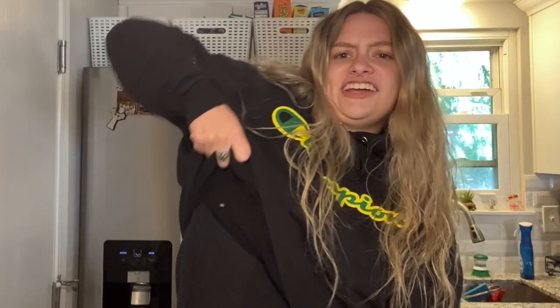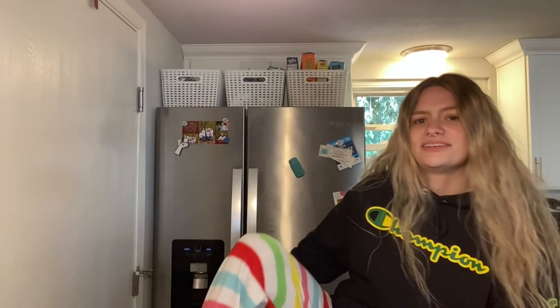Oh my god, it's September 1st and I'm literally cold as fuck. It's sunny out today but I'm freezing — I got a sweatshirt on, a sweater underneath, and my fuzzy pajama pants. Anyway, what's up buds, it's Jack Green Mama, welcome back to my YouTube channel, or welcome if you're new — glad you could make it today.